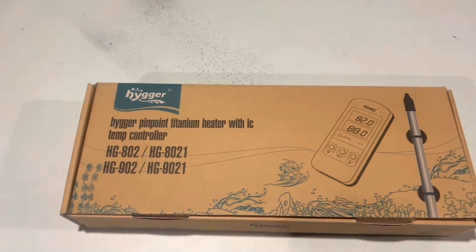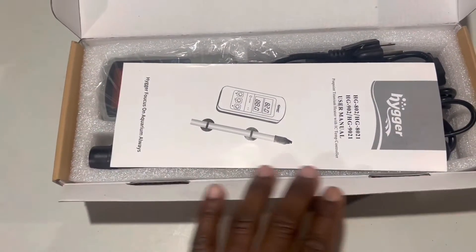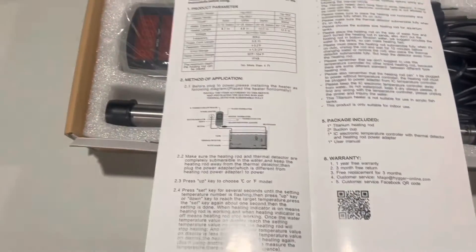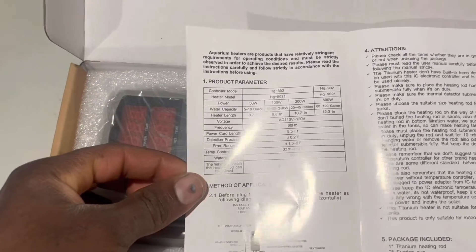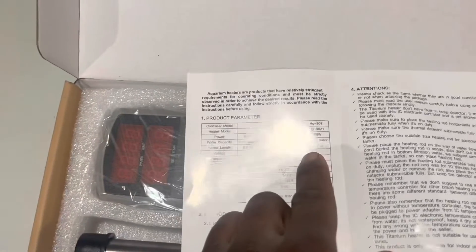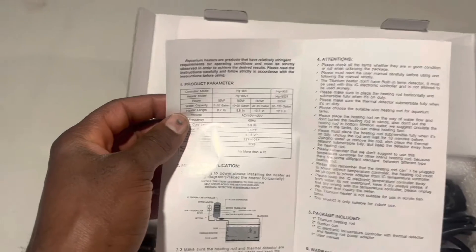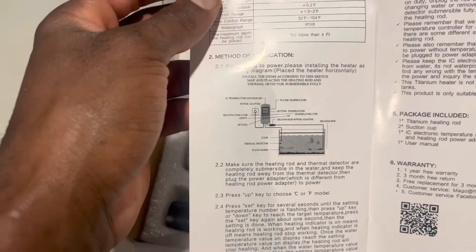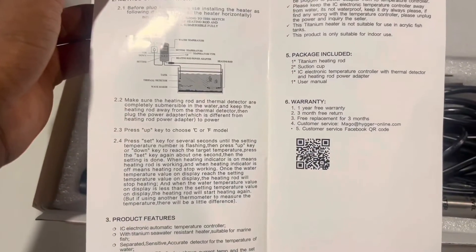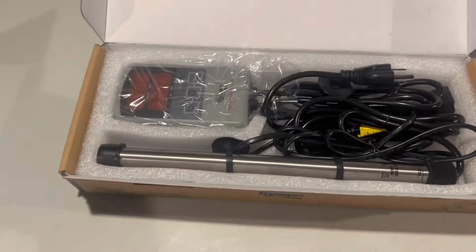The model that I have is the HG-802. Let's open this up and see what we got. First thing I see is the user manual. They got four different heaters: a 50 watt, 100 watt, 200 watt, and a 500 watt. We got the 500 watt model. This is going on our 180 gallon fish tank with our 14 adult piranhas in it. They show you how to use it and they got the warranty right here — it's a one year free warranty.